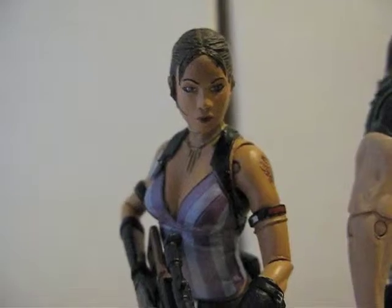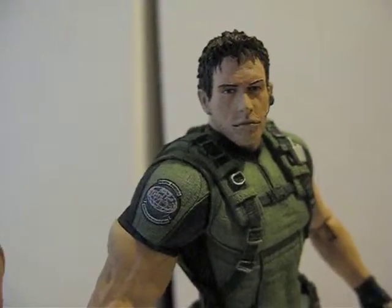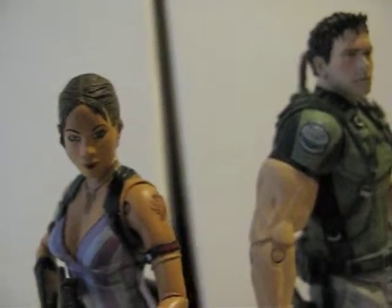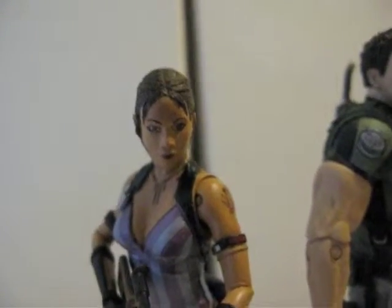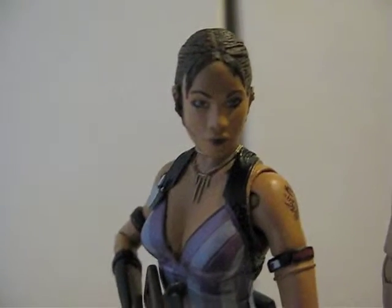Here are two NECA figures that I purchased — one is Chris Refugh and the other one is Shiva something. I don't have my information with me, so here's a detailed look at them.